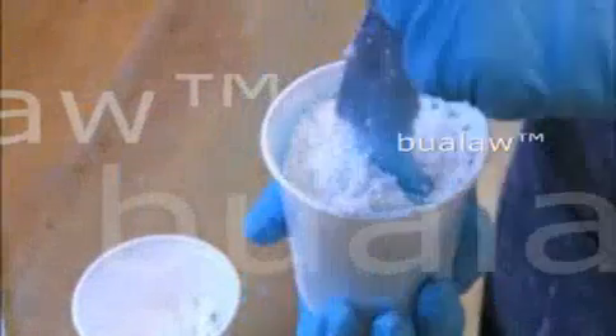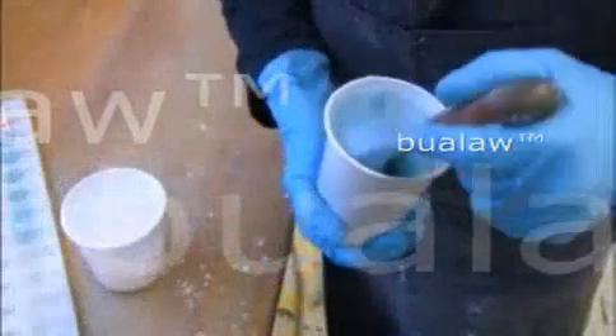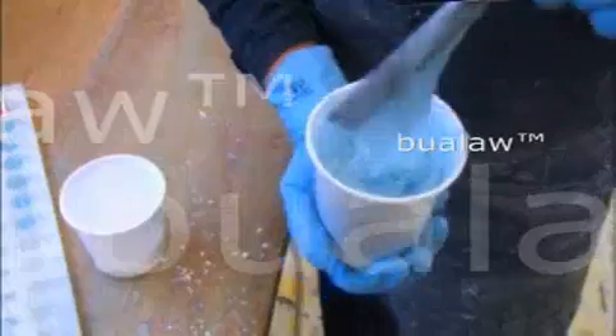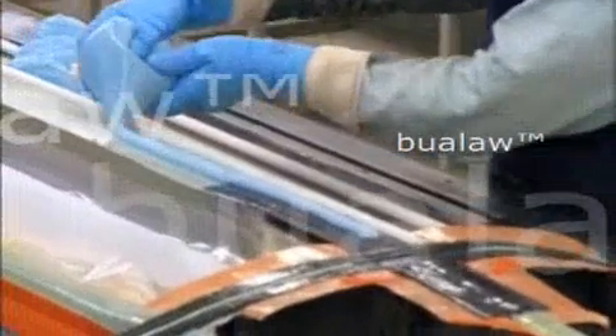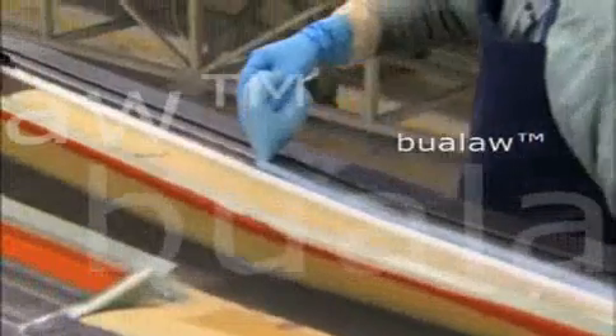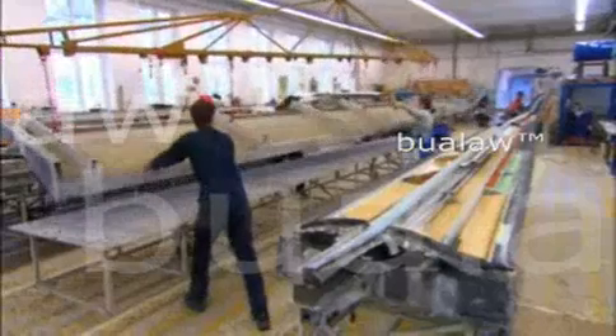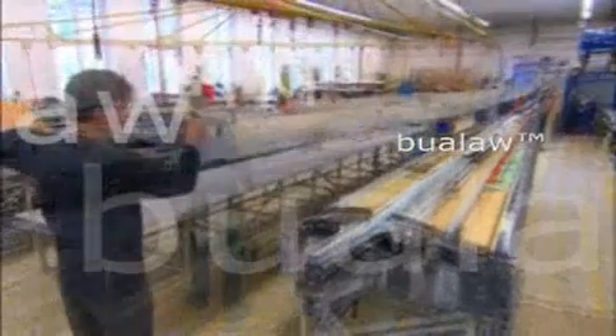The two wing parts are glued together using the same epoxy resin that bonds and seals the carbon fibers. Mixing in some cotton flakes helps thicken the resin, which they apply to the main spar — the wing's backbone — then to the front, back, and center portions. Using a crane, workers carefully fit the two wing molds together and tightly clamp them, leaving them to harden overnight.